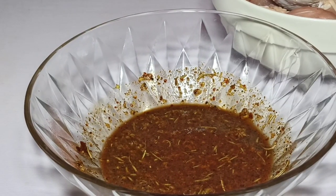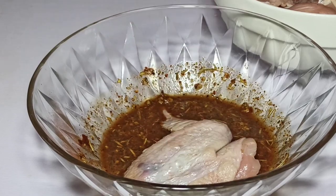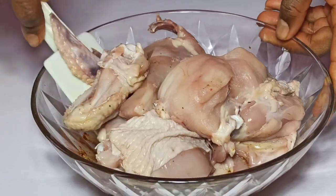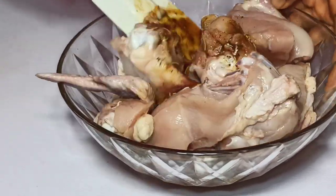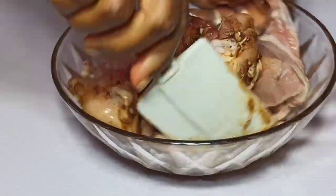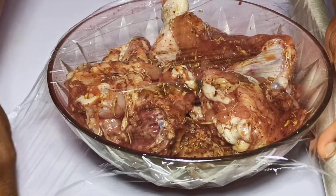Once I'm done preparing my marinade, I'm going to start bringing in my chicken parts — the chicken wings, chicken thigh, and chicken breast. After that, I'm just going to stir everything and make sure the marinade is coated well on the chicken. You can use your bare hands for this. And now I'm sure all the chicken parts are well coated in the marinade.